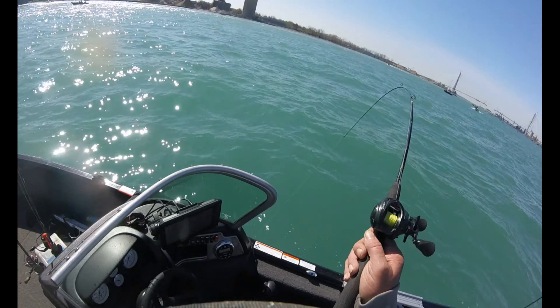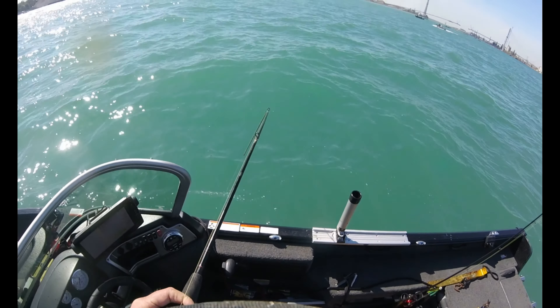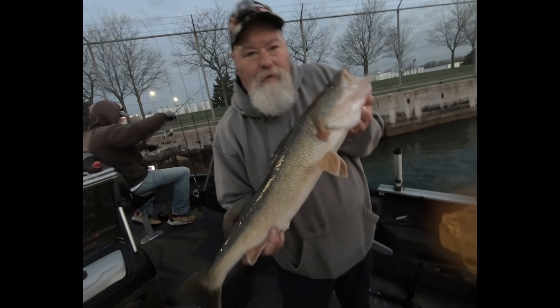Hello friends and welcome to another episode of Team Jesus Outdoors. Hey guys, I've got a real quick Detroit River Walleye report for you and a couple of quick tips.